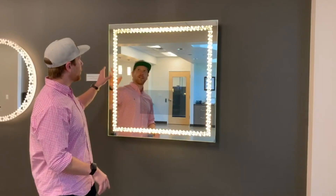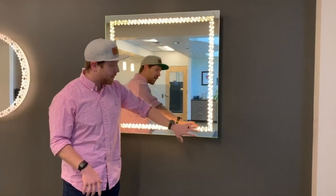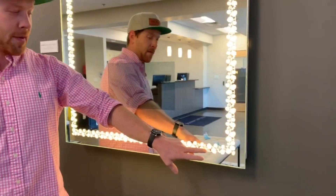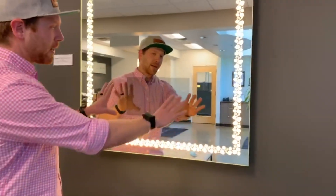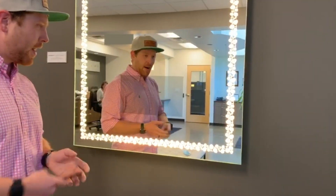Hey guys, I'm Mark Eckroth, regional director of sales for the south and the Midwest. Today we have our integrity backlight mirror with a custom frost pattern — I don't know what kind of flowers these are, maybe peonies or petunias. As you can see, there is a black square here that is still reflective because behind it we are hiding a TV.